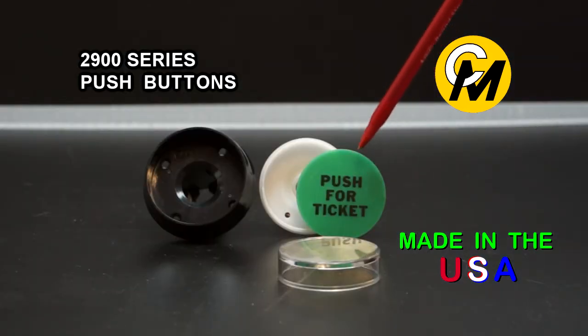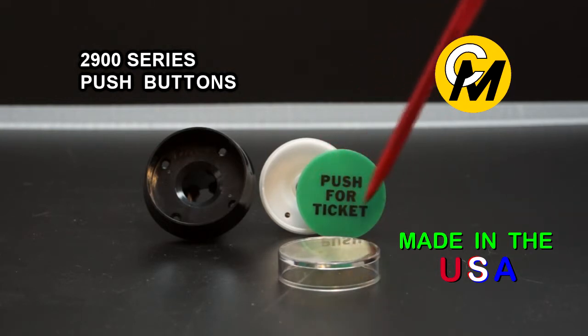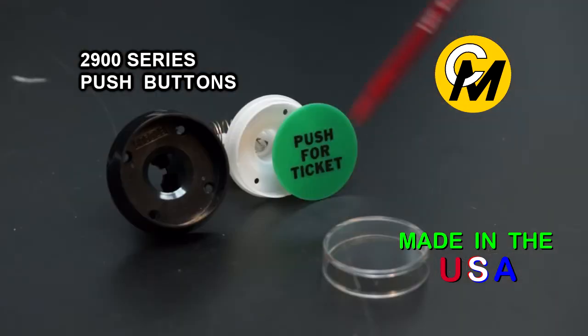The legend description — the text on here — can be pad printed or can be printed on a mylar insert that would be placed in front of the legend itself. So you can have it pad printed on the legend or have a mylar insert, and either of those ways of printing is available from Coin Mechanisms.